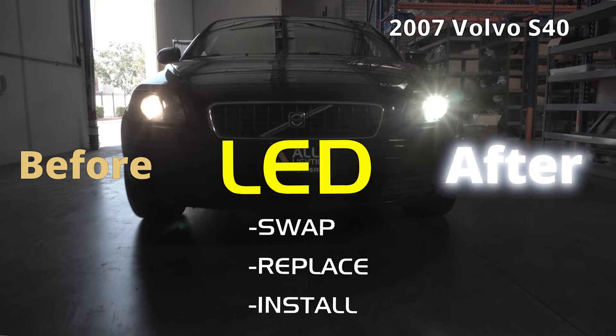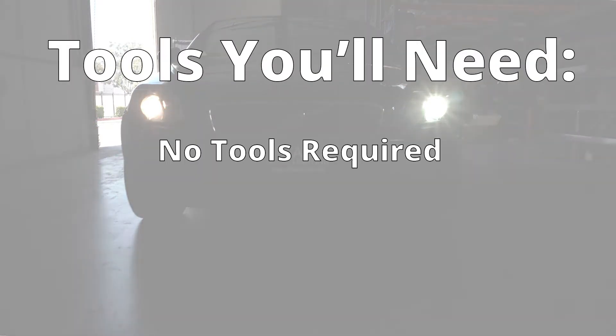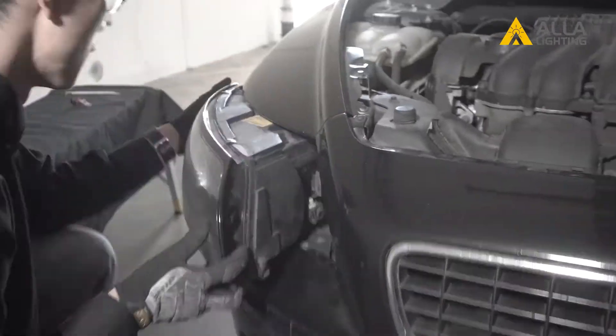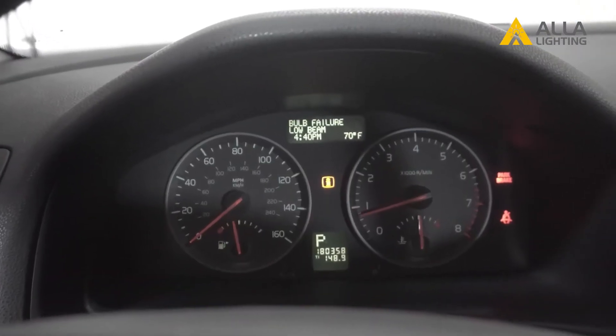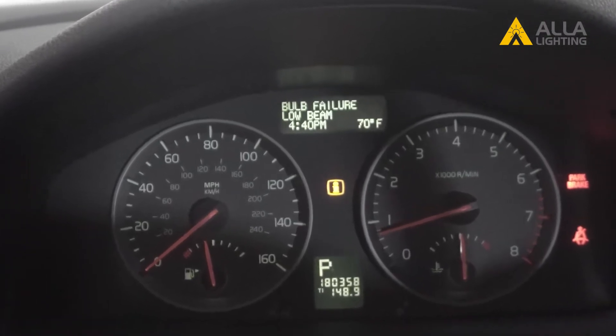In this video, we will be fixing the error code that appeared after we installed new LED low beam headlights on this 2007 Volvo S40. There are no tools needed for this installation. After installing new LED bulbs for the low beams, we discovered a fairly common problem in European cars — an error code on the dash — because the LED lights draw less power than the stock halogen bulbs, and the car's computer system believes the bulb is burnt out.